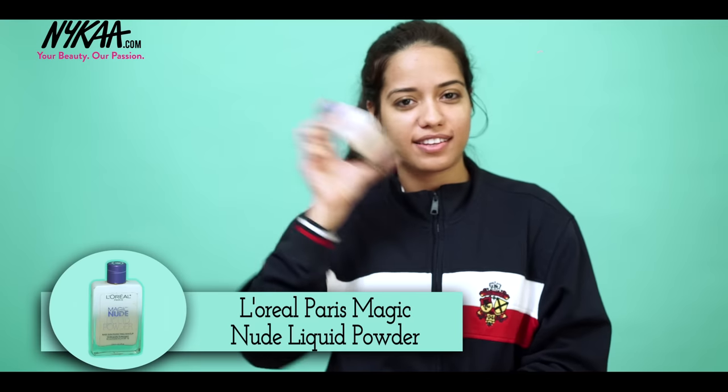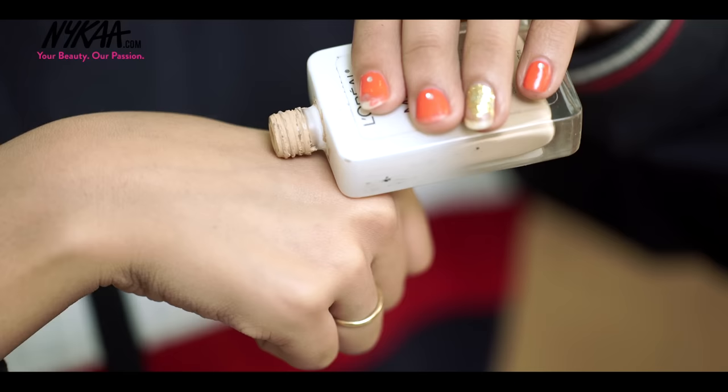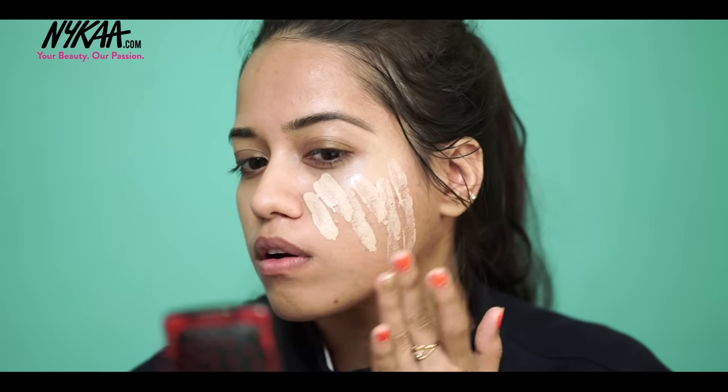Next, I'm moving on to my base. I'm using the L'Oreal Magic Nude Liquid to Powder Foundation, taking a bit on the back of my hand and applying it all over my face using my fingers.